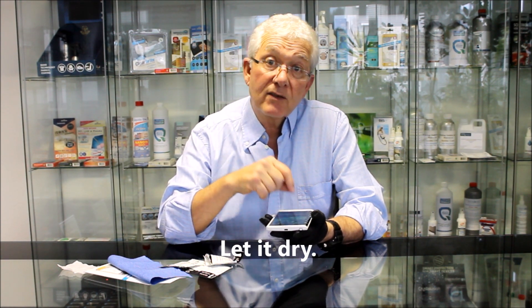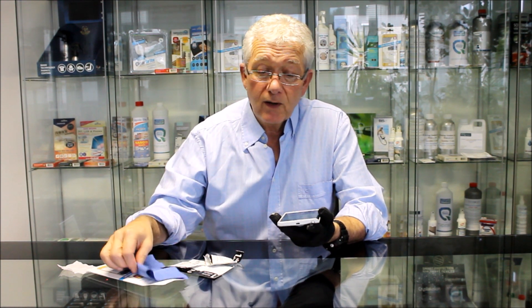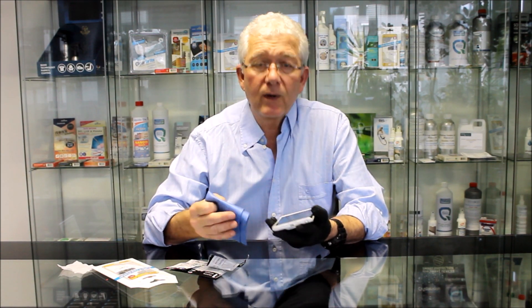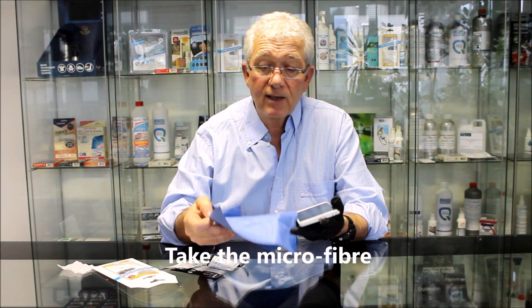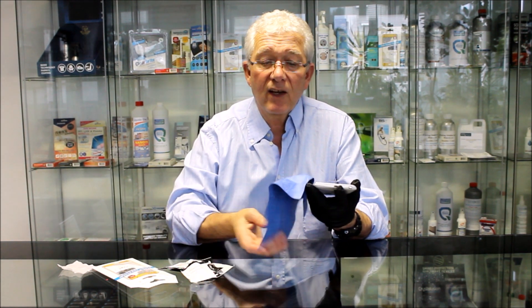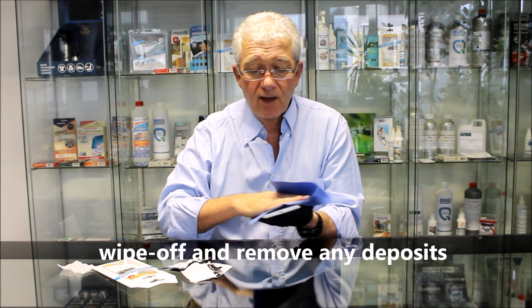As we're letting it dry, the soiling agents — there will be some on top, you can see them, they look like swirls of deposits. We let that dry, nearly dry but not quite. The next thing we're going to do is take the microfiber and use just one side — identify a clean side and a dirty side — and now I'm going to wipe off and remove any deposits.